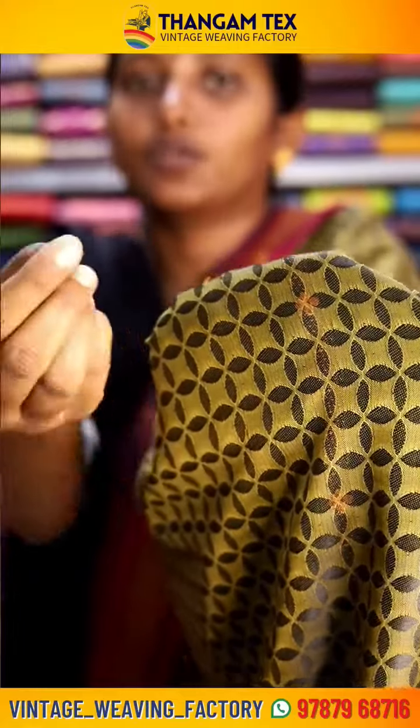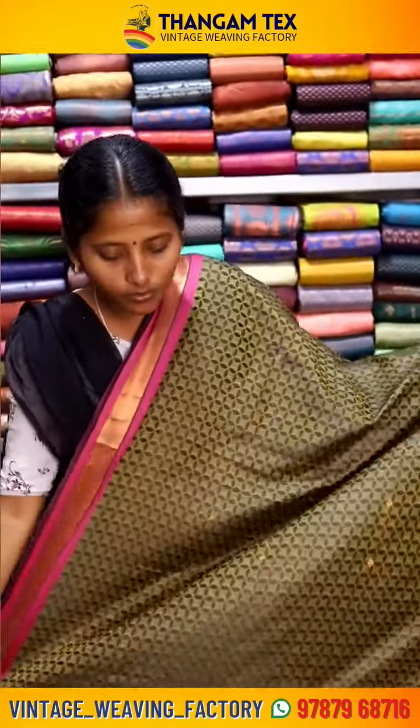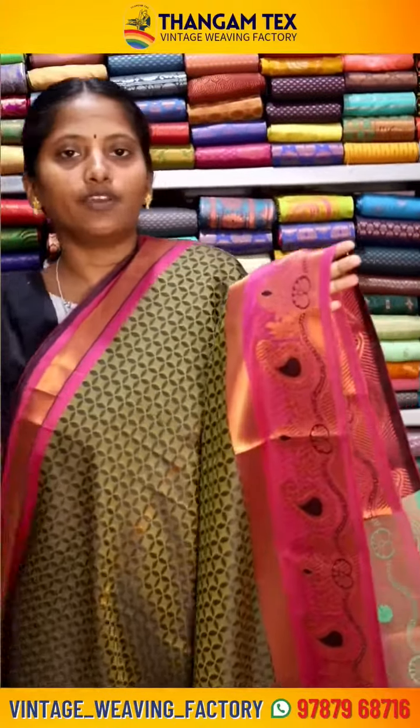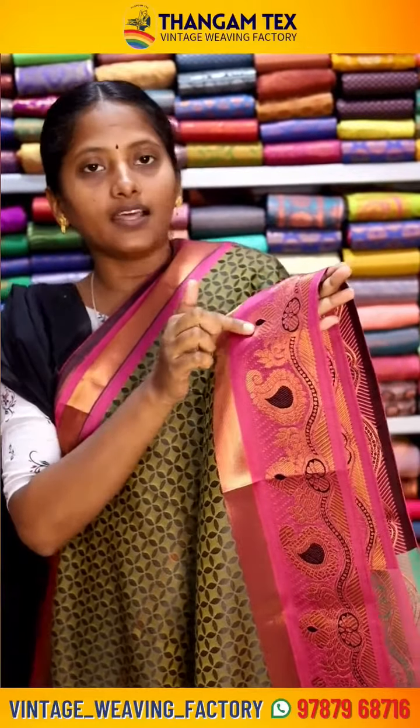It features a line pad and line pad design. This is a very rich sari with a beautiful pink border and black thread working.